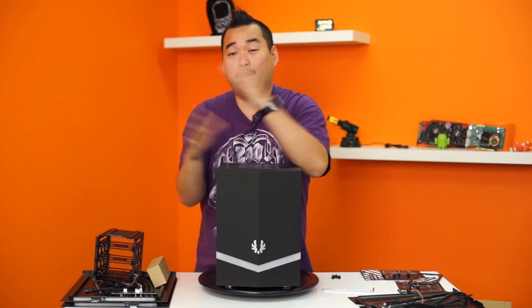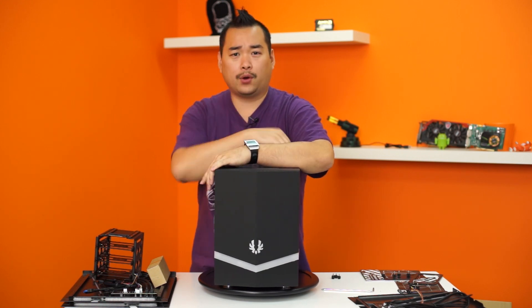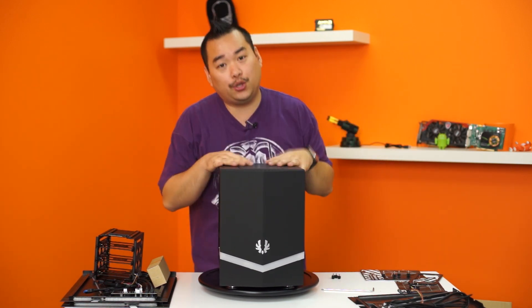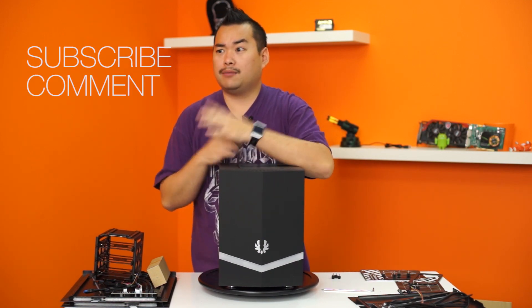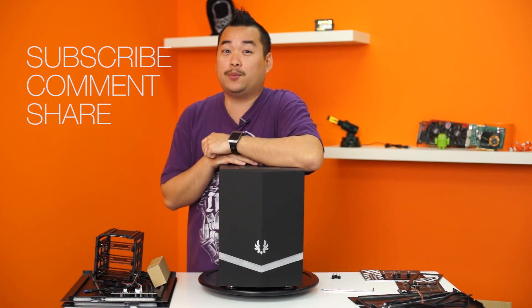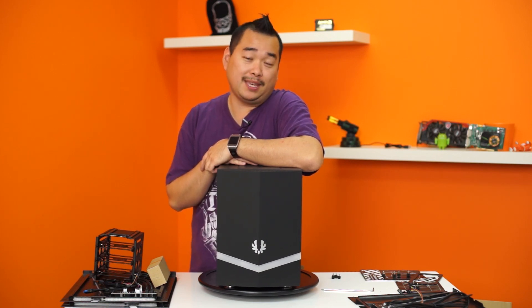Wait — I forgot, we will be giving one of these cases away! One Colossus Mini — it's either going to be the Mini-ITX version or the Micro-ATX version, and you get to pick. All you have to do is subscribe and comment on this video. Say which one you like, and if you want more chances to win, share this video on whatever platform you choose — Twitter, Facebook, Google+. Also follow me on Twitter; I'm trying to get more followers than Riley.